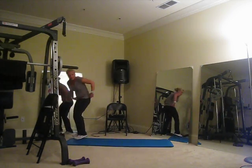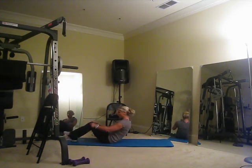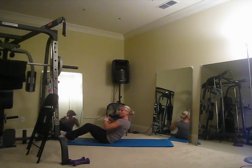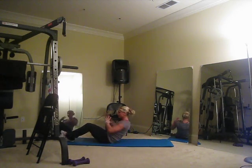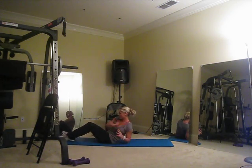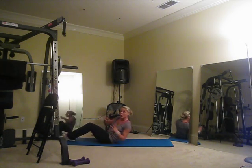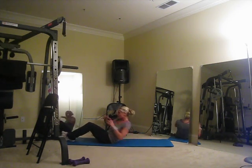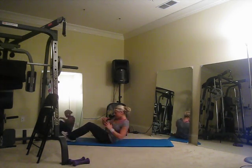On to the ground, let's do some abs. All twists today — we're hitting all obliques. Breathe, abs in tight. Go ten, nine, eight — feel free to add weight in your upcoming sets with this — six, five, four, three, two, and one.